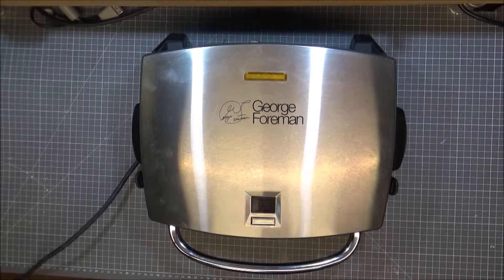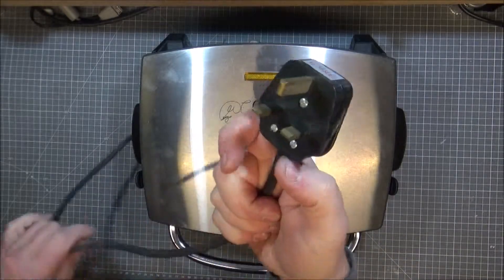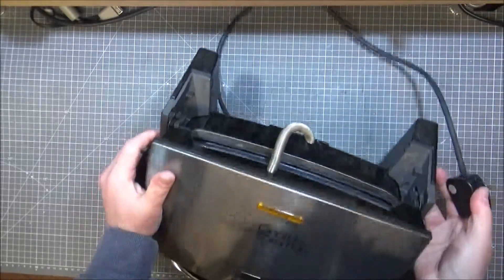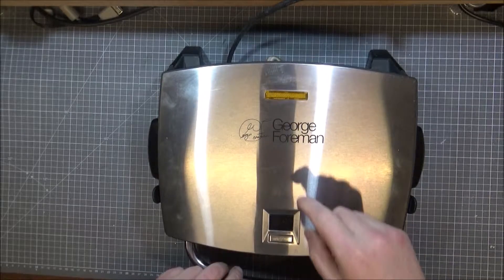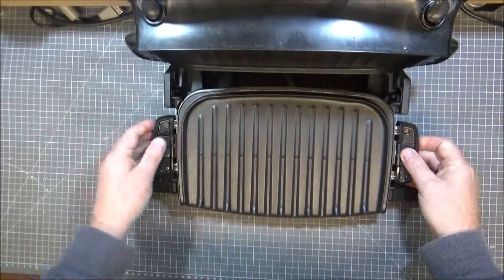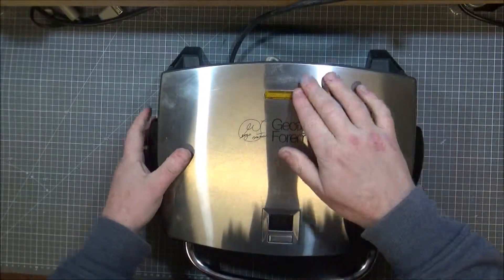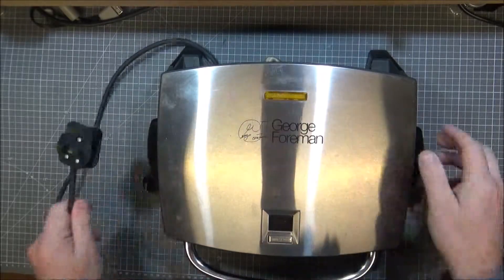Hi guys, Retro Tech Ralph here. We're gonna do a little bit of a repair — we've got a George Foreman lean mean fat-reducing grilling machine. This one doesn't work. I'll show you it not working: plug in, switch on, that should light up. I don't know why it's not working, it just kind of didn't one day. So I'm gonna have a go and try to fix this.